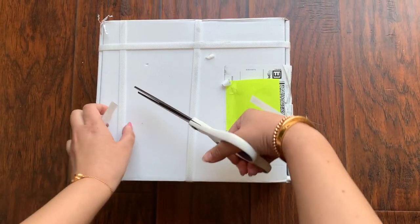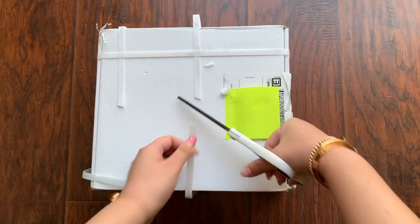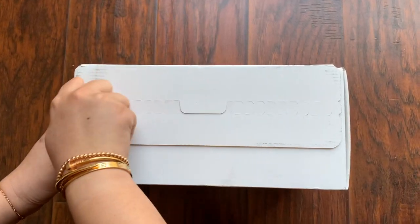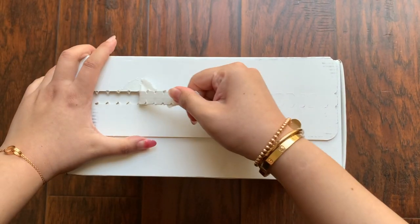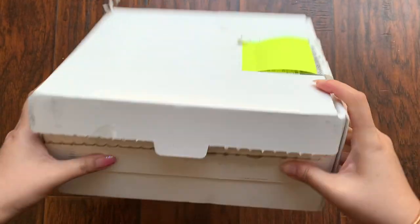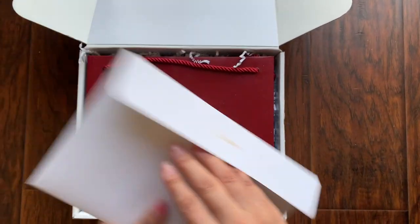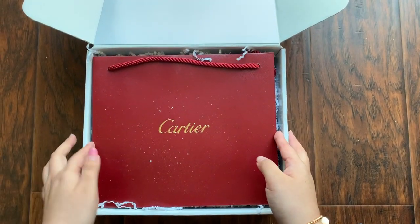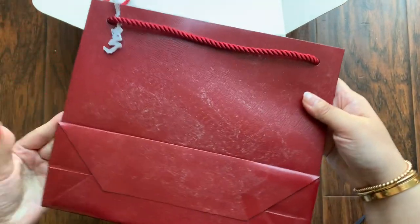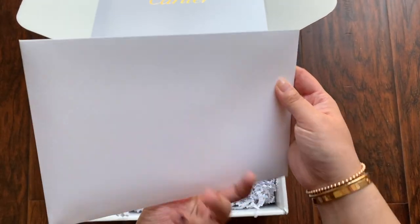Going to cut the box open now — this is a Cartier box. If you have seen the Van Cleef unboxing, you would know that this box looks significantly smaller. I love how easy these boxes open because of the way they designed it. You don't have to cut open a lot of things. Inside here — oh, love that. They give you a bag as well even though you didn't shop directly from boutique. This is from eBoutique. Some paper flakes — okay, this is not very nice but I get it. There is an envelope in here.